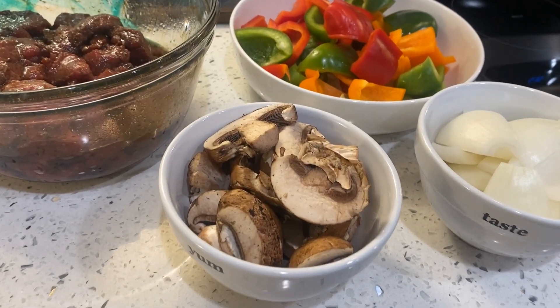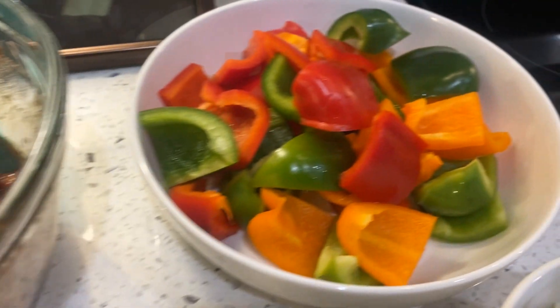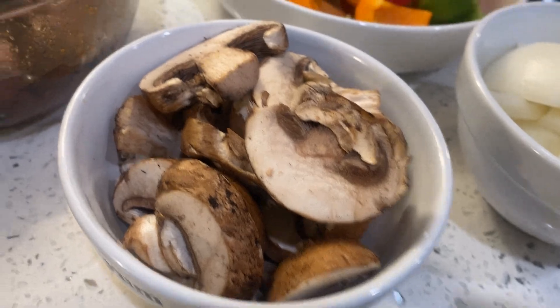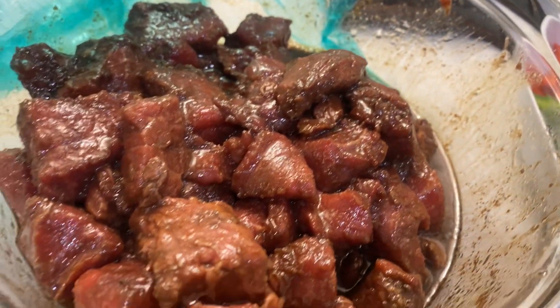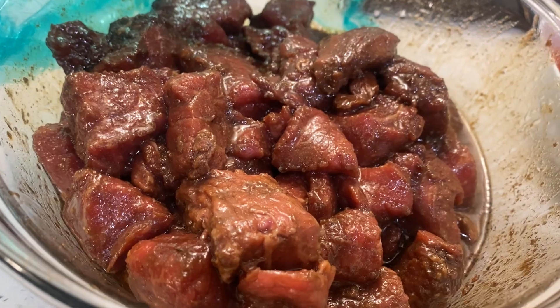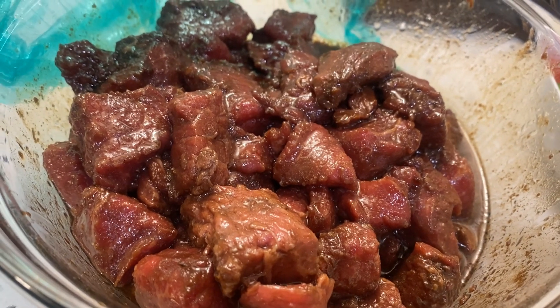The ingredients for my beef kebabs are really simple. Of course you have your vegetables — I have peppers, I have onions, and I have my mushrooms. And then I have my beef. Today I'm using beef stew meat, but you can use steak, you can use pork, chicken, whatever you like. Or you can just do vegetables.